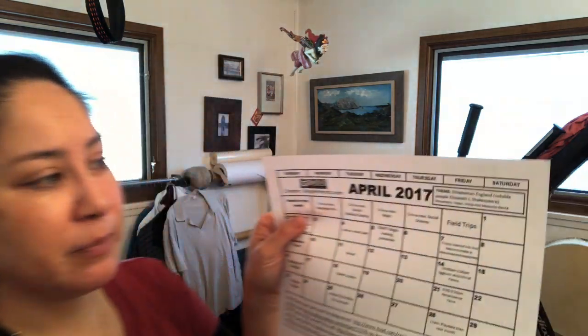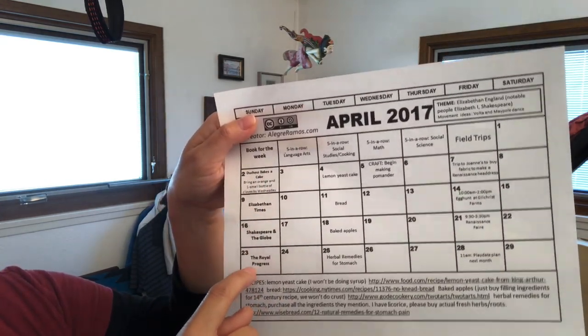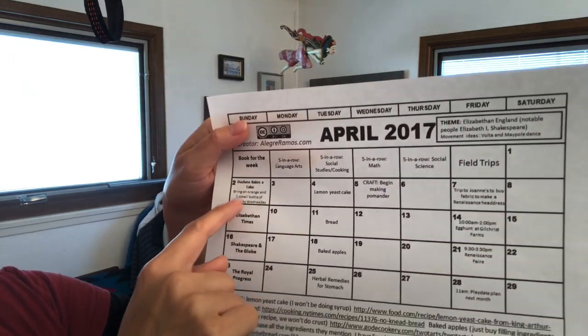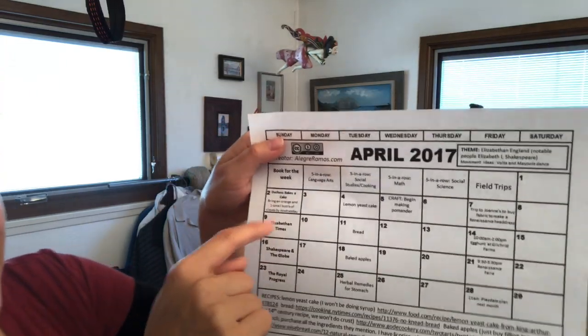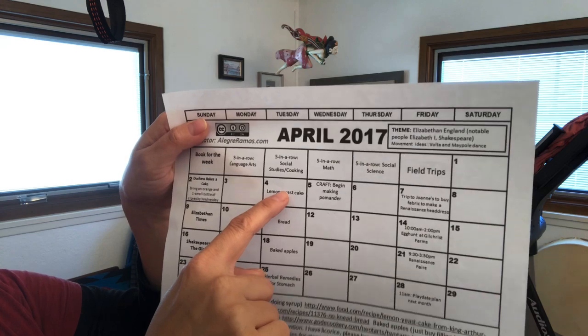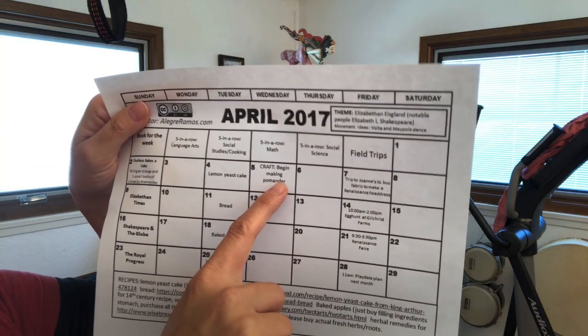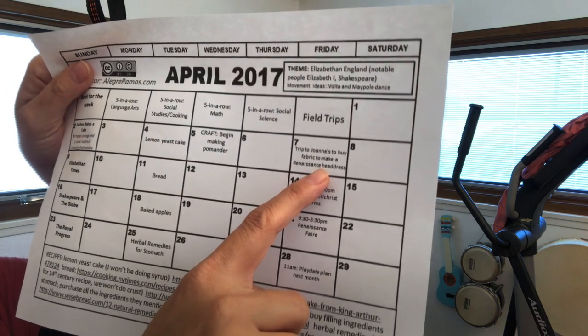I do want to say YouTube is not a safe or well-monitored place for kids, so don't let them go on there without your supervision. I picked four books all around this theme. We read The Duchess Bakes a Cake, which is actually one of the true five-in-a-row books. We did language arts, social studies — which always included food — math, and science. Then we'd have a field trip: a trip to a fabric store to make a Renaissance headdress.